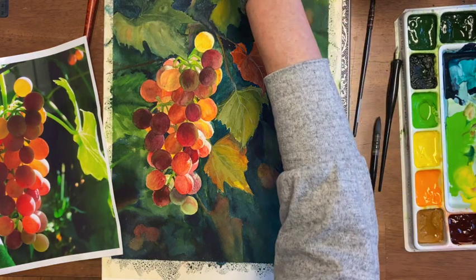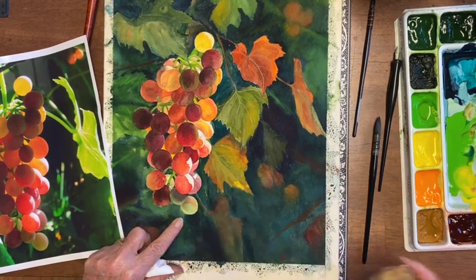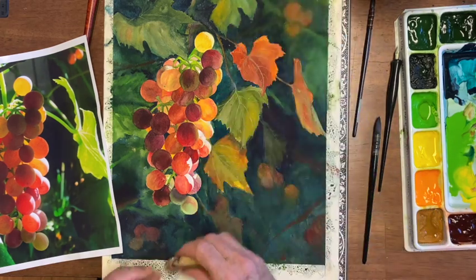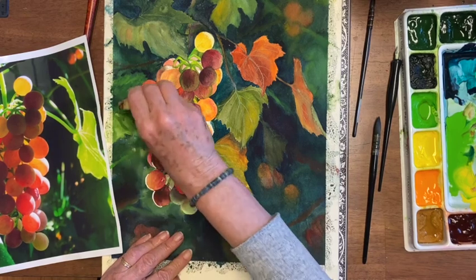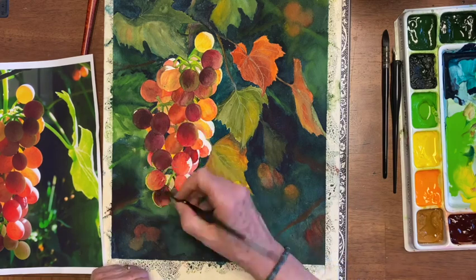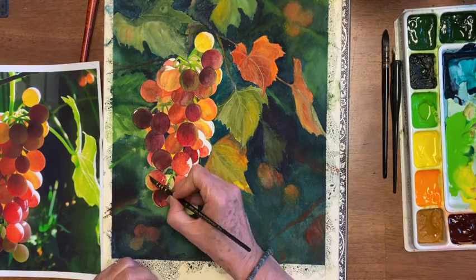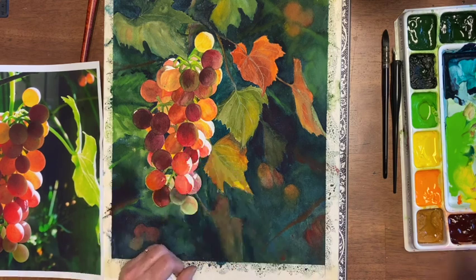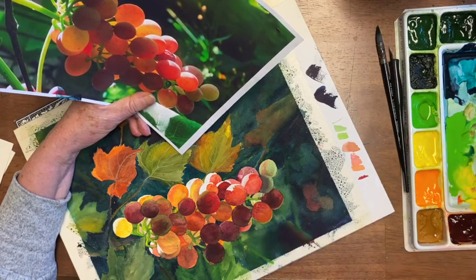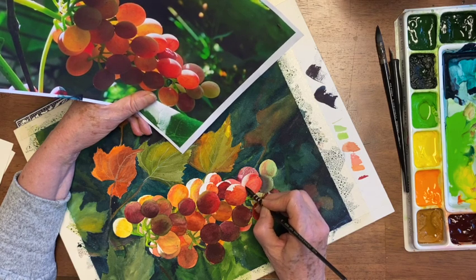Now I'm going to take off some of the frisket. You can't take off the frisket where it's wet. I'm using Incredible White Mask frisket by Graphics, and it is easier to take off than other friskets I've used. And then of course we have to fix these bright white spots that have shown up. That's one of the struggles with frisket — you get very sharp edges and you almost always have to do something to it.